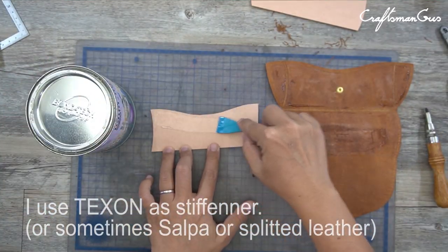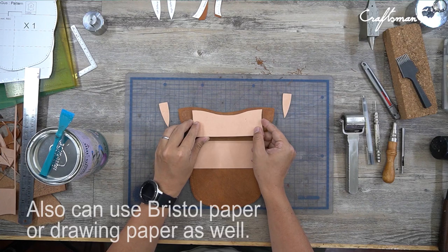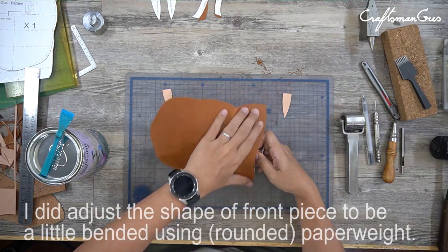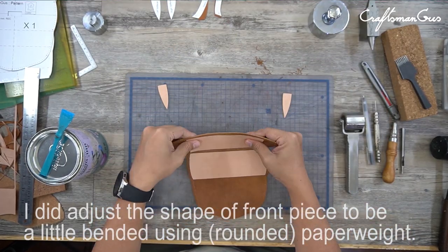I use Texan as a stiffener. Also, you can use crystal paper or drawing paper as well. I did adjust the shape of the front piece to be a little bit bent using a paper weight.